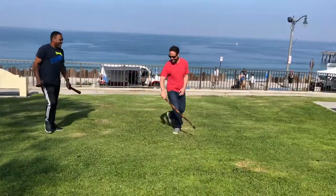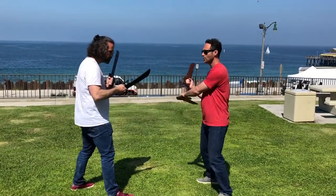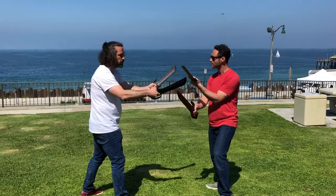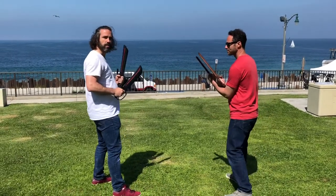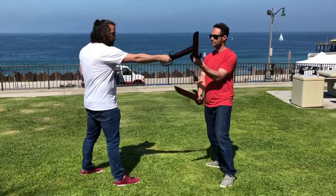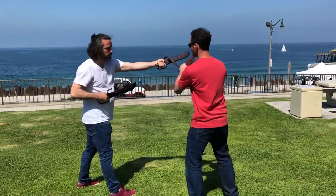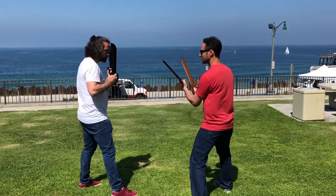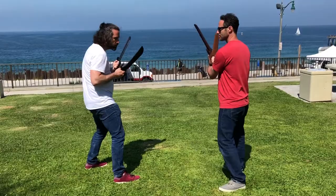That's good. Sometimes do one strike, sometimes do two strikes. I'm trying to get these links to where I can do it.